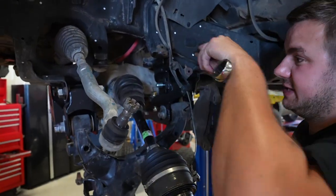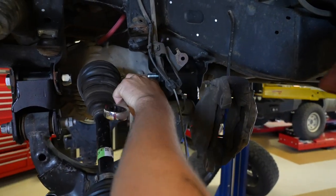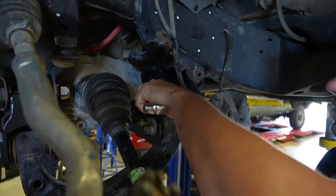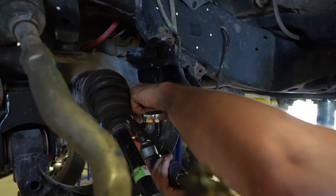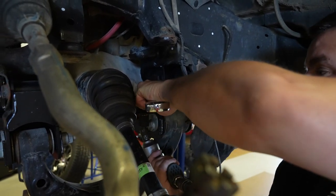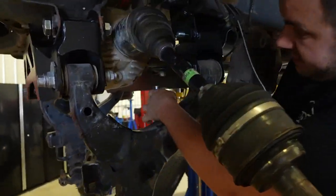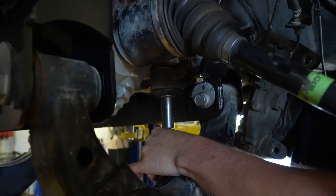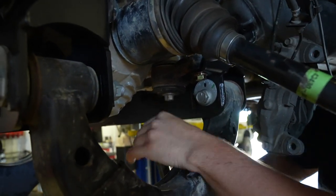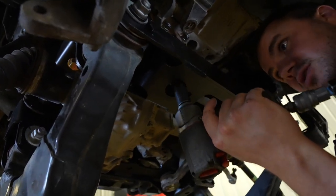Tighten the rest of the differential hardware and crossmember hardware. On the rear crossmember it's a 21-millimeter socket on the bolt side and a 22-millimeter wrench on the nut side. Tighten the bolt threaded into the diff with a 19-millimeter socket, then also tighten the captive stud with that nut using a 19-millimeter socket as well.